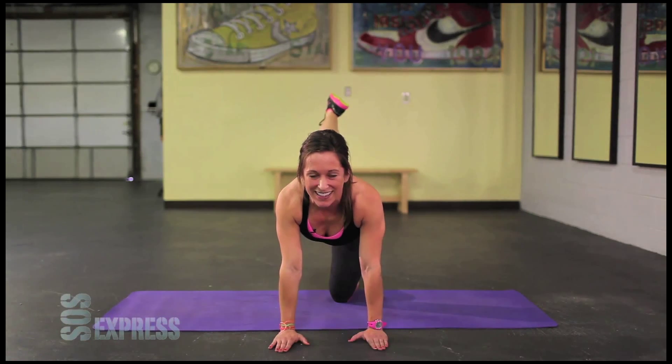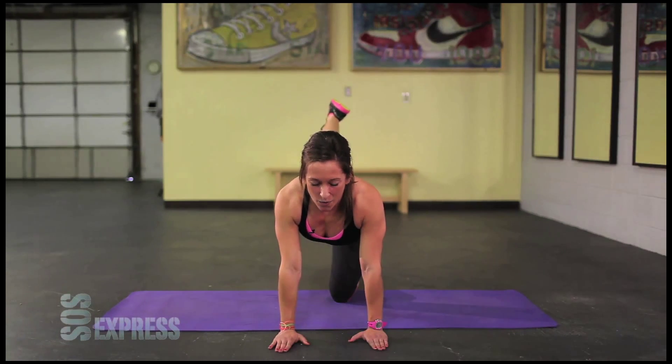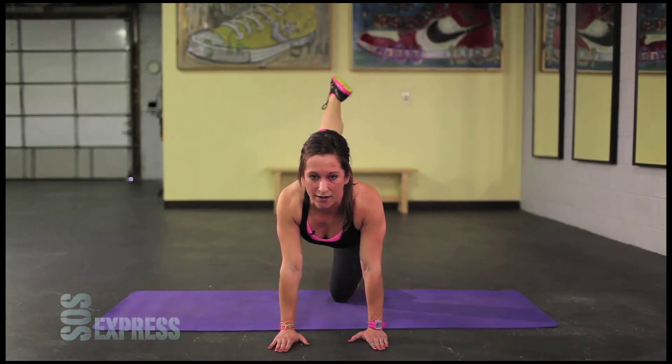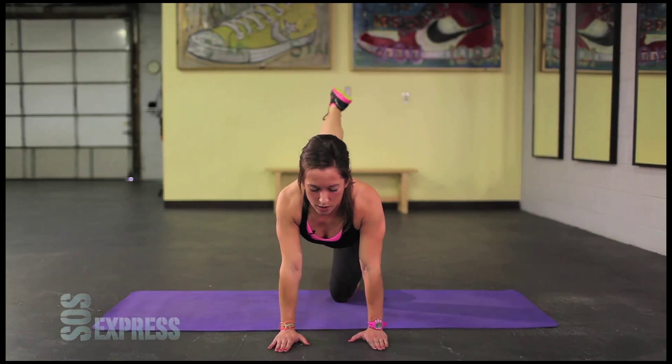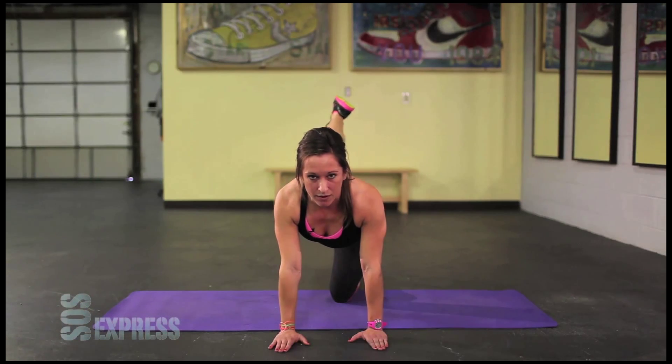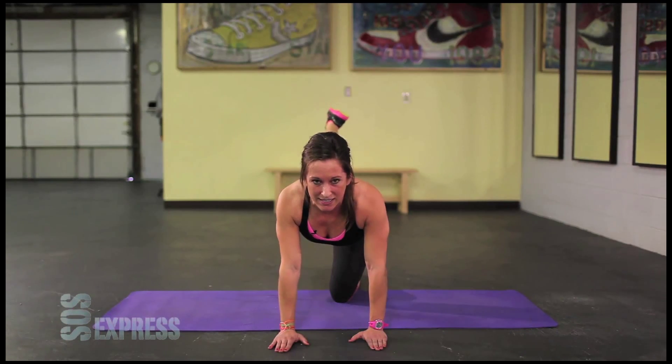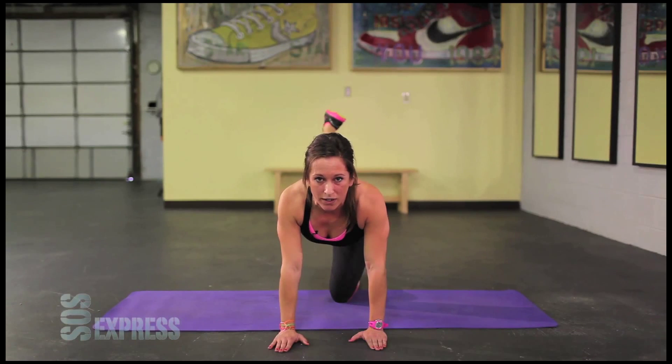I'm feeling this one now. Breathe. Squeeze the core the whole time. Get that leg up. Inch higher. Hold. Hold. Hold this position. Keep holding. Stay still. Five, four, three, two, one.